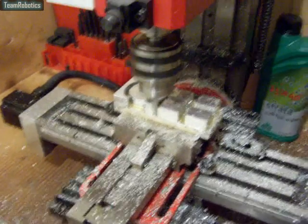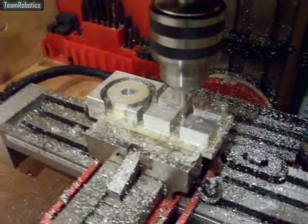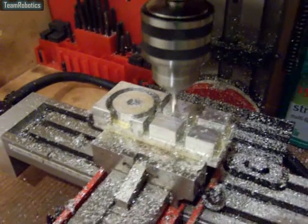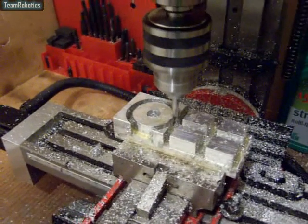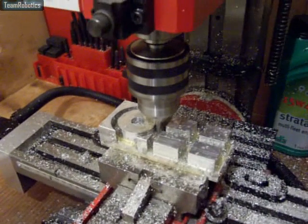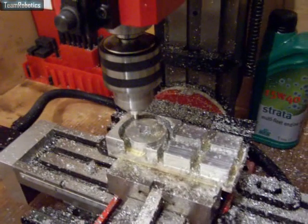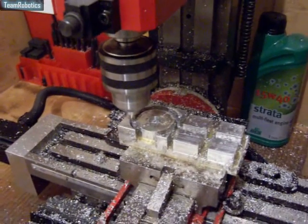As you can see in this video, the parts are pretty well done now. We've got the four tensioner blocks, and also the round piece that sits at the bottom of the block on the front neck rod.